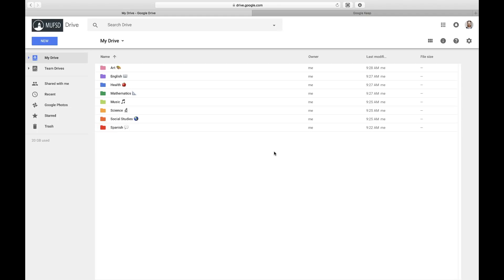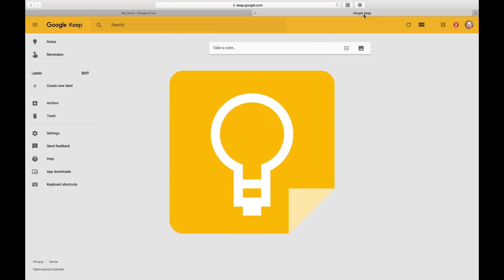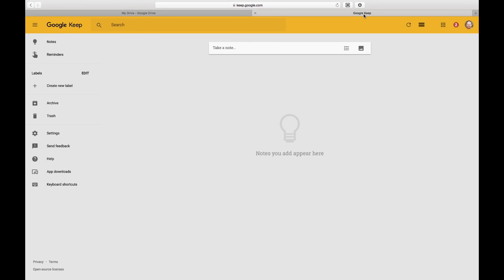If you're simply jotting down some notes at a meeting, keeping a list, or trying to keep track of reminders, perhaps consider using another tool like Google Keep. Visit keep.google.com to access this powerful note-taking tool, which can be used on any device, from anywhere, and all notes are synced across devices. Hopefully by shifting your note-taking from a Google Doc to Google Keep, you can keep your Drive more organized.